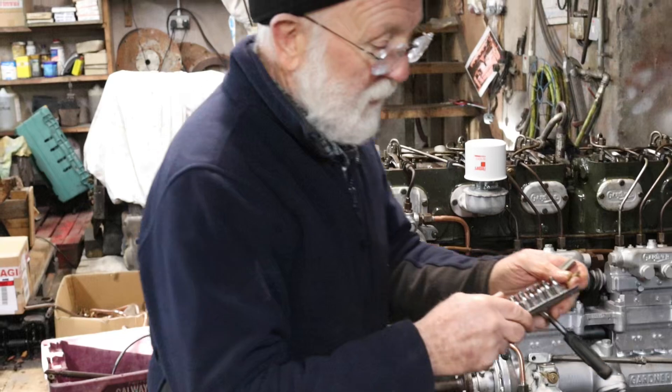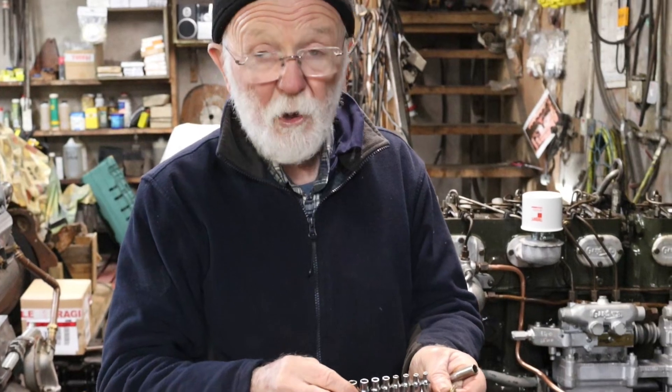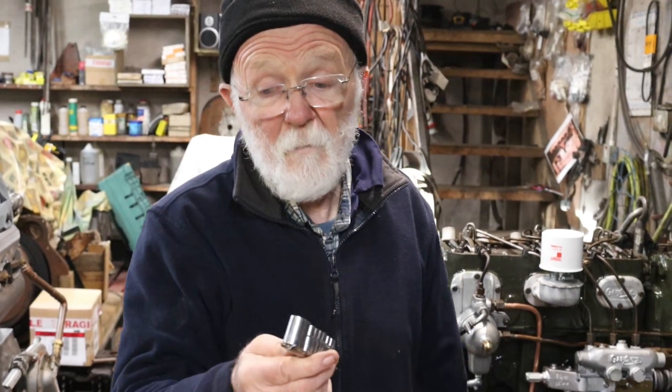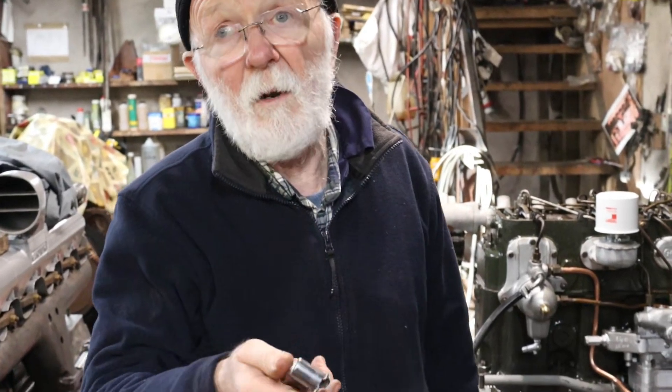On a Gardner they probably go down to maybe 6 BA or something like that. This is a set of BA sockets and they go down to 10 BA, but you're not going to get that on a Gardner. As far as I can remember, the most common size on a Gardner is 2 BA — you'll not get anything other than that. Really just a 2 BA socket would be sufficient, but they're not expensive and you can also get BA open-end and ring spanners as well.